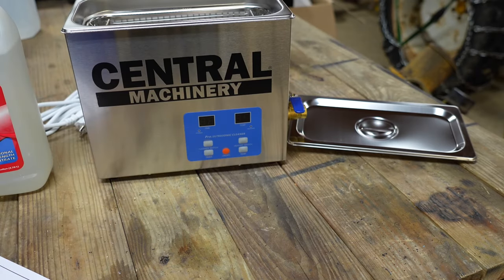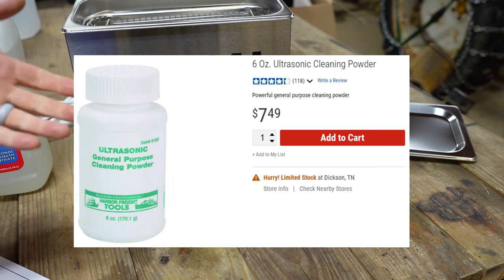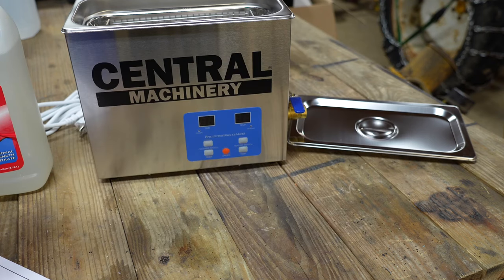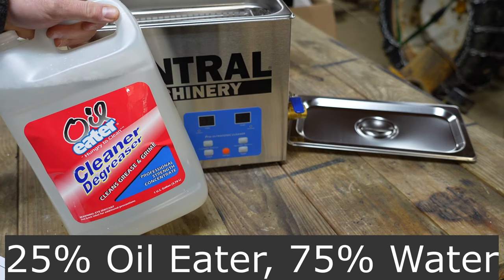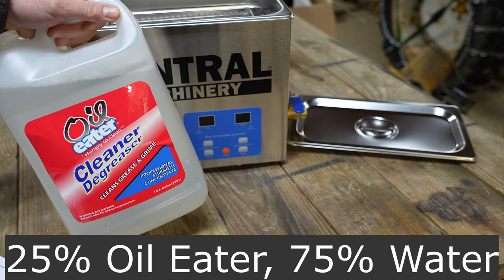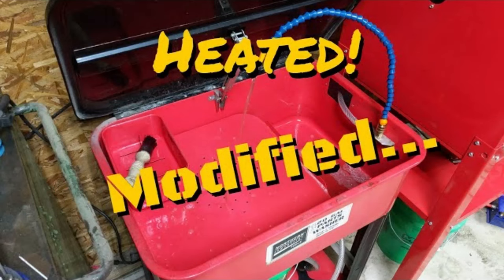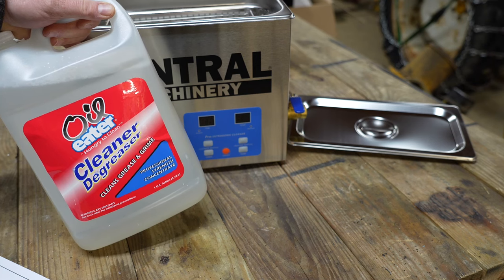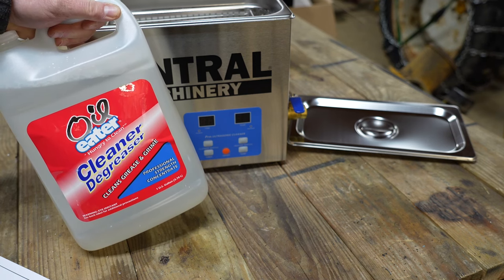For a cleaning solution, there are many options out there and Harbor Freight does sell a cleaning solution for ultrasonic cleaners. That said, I don't use any of the cleaners on the market — I just use Oil Eater. Anybody that watches my channel has seen me use it before, mainly in my parts washer because it's relatively odor-free, doesn't harm your skin, and does a great job at degreasing and cleaning parts.